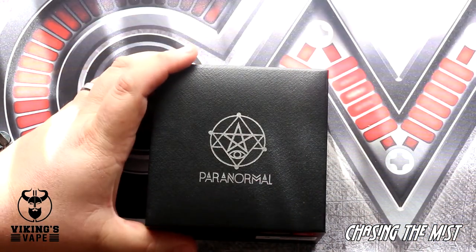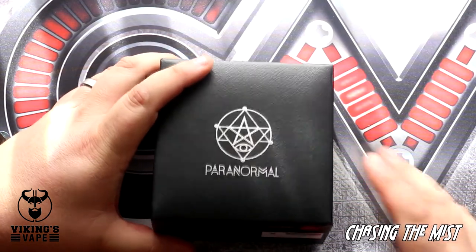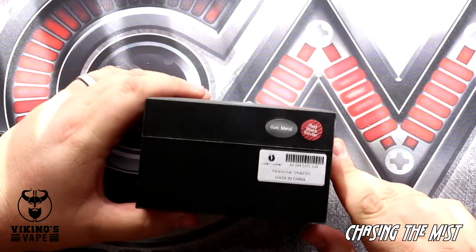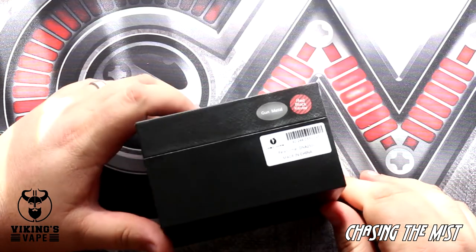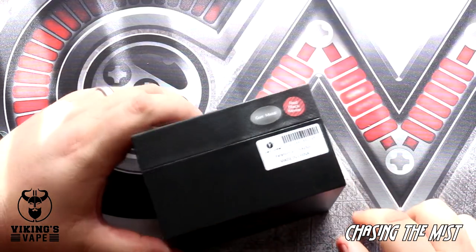This is the packaging of the Lost Vape Paranormal DNA250C, and everything about this mod just screams premium — even the packaging. Quite decent packaging. Here you can see it's the gunmetal with the red-black Kevlar.